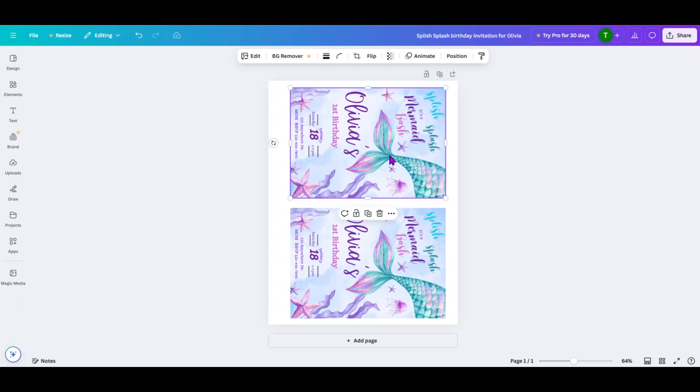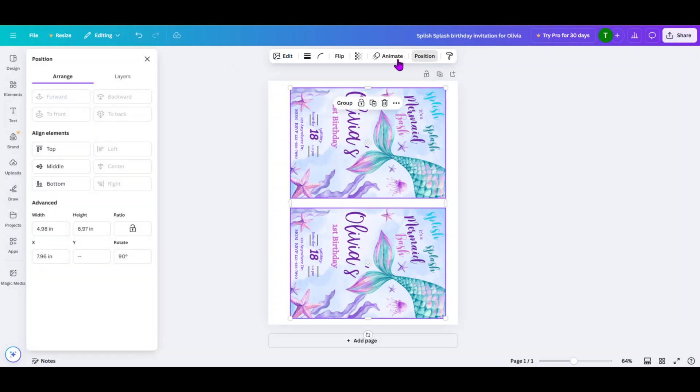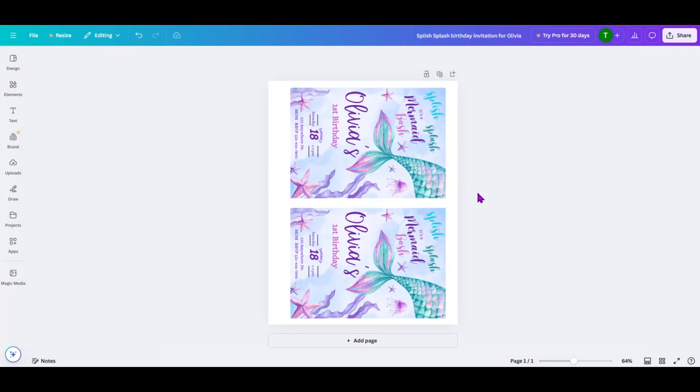Now we're going to click on the top one and click on the bottom one — we want to center them. I'm going to do a Position. We're doing an arrange. As you can see, the center is already grayed out, so it's not a selection we can make, which means I've done a pretty good job of aligning my two documents. So that one is ready to go and we're going to click off.